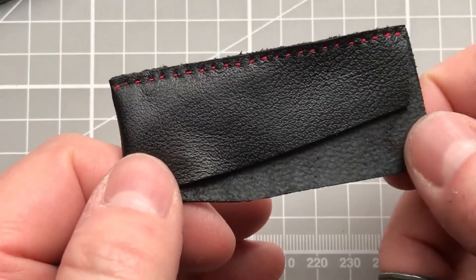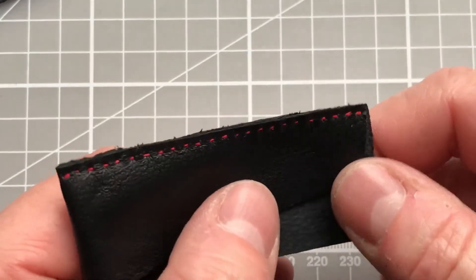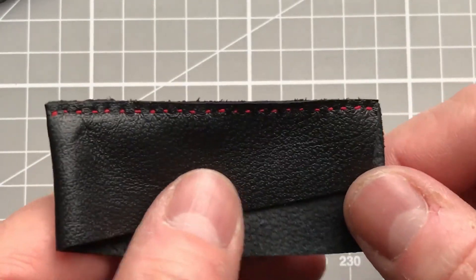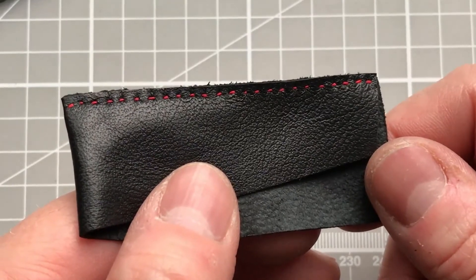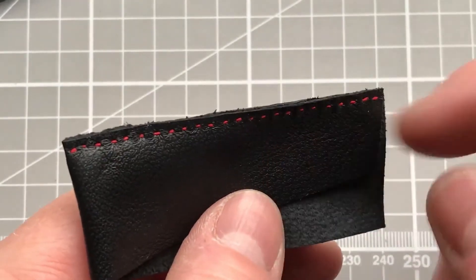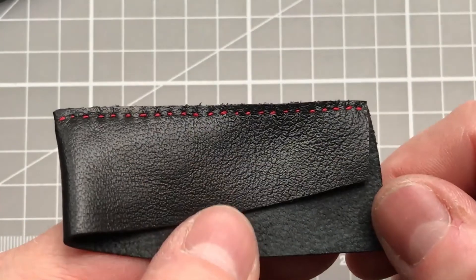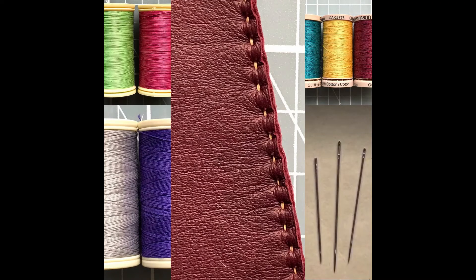The best tip I can give you is to practice on scrap pieces of leather. I always have a practice just before starting a new pair of gloves to get my eye in, get a sense of how the thread and leather work together, and then once I've had a bit of practice I'll start to assemble the glove. See you in the next one.